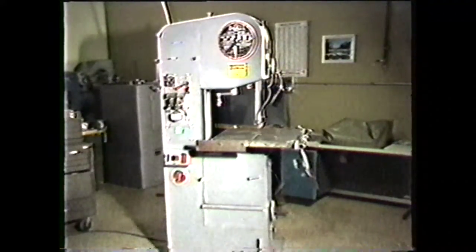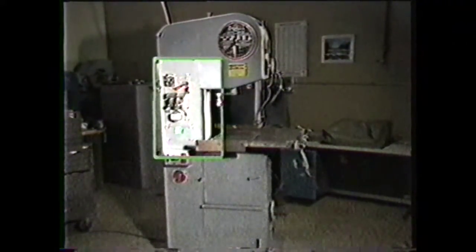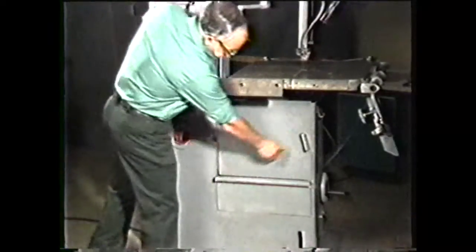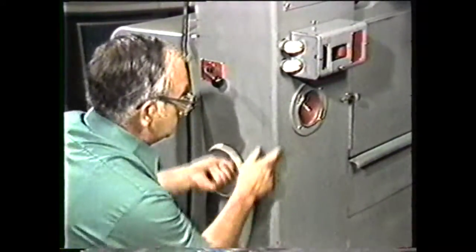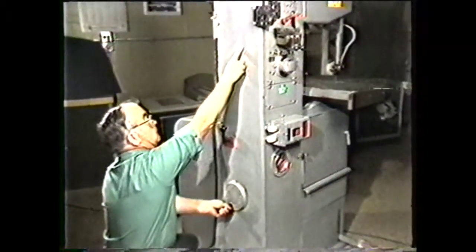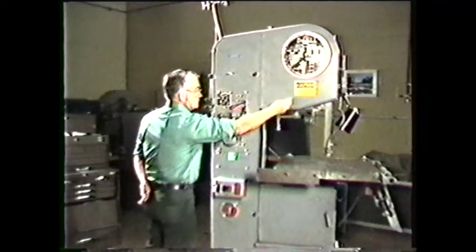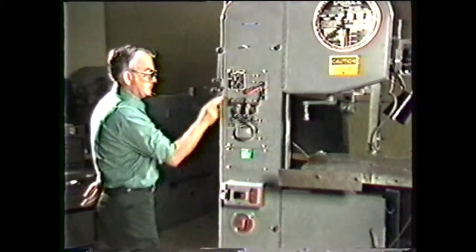The basic parts of a vertical band machine are the base, the column, the head, the post, and the work table. The base of the machine houses the lower band wheel and drive, the band speed control, and the gear shift. It also supports the column. The column connects the base to the head and provides an enclosed return path for the band. It provides the mount point for the main controls and dials as well as the band welder, shear, and grinder.